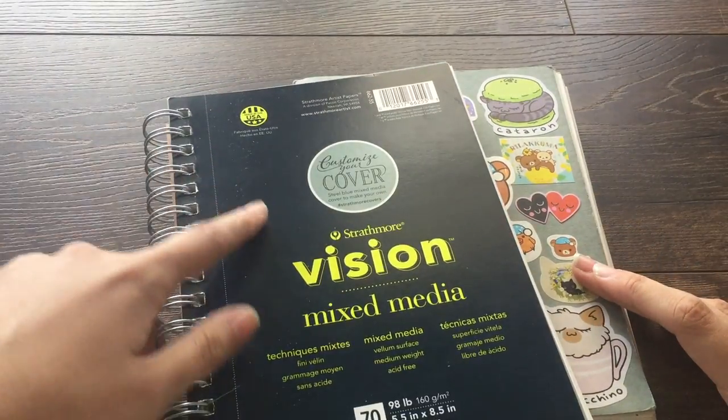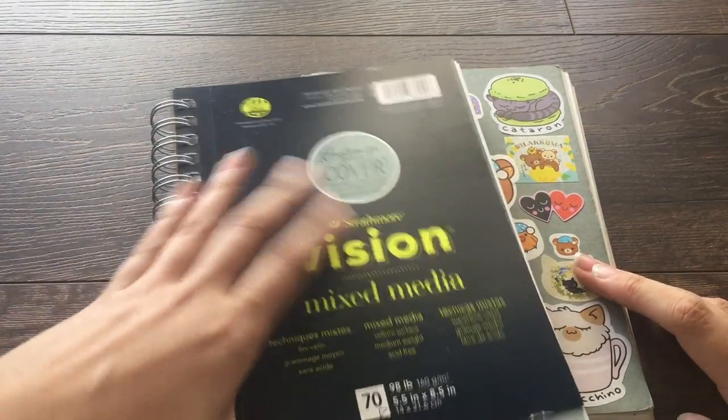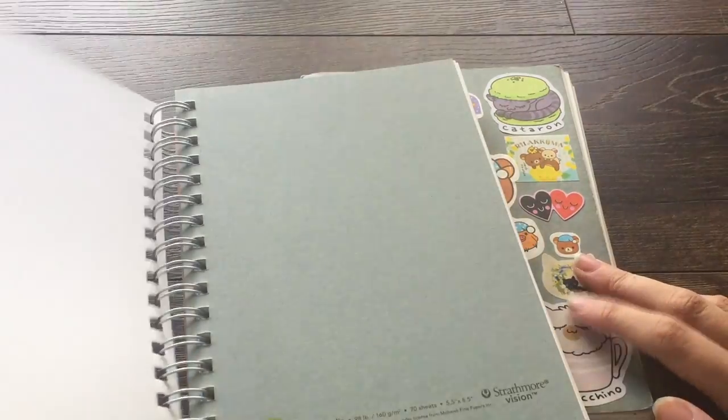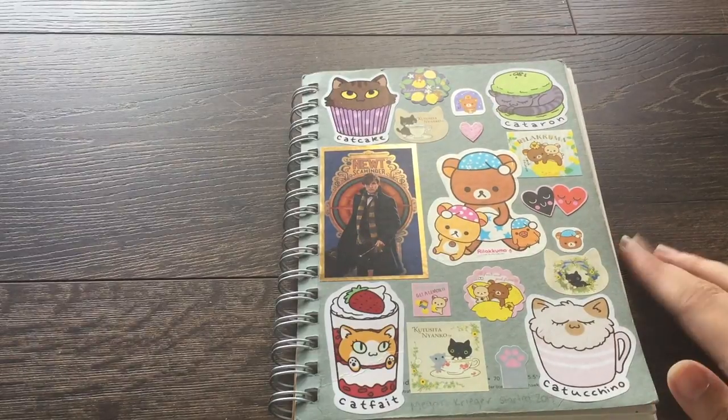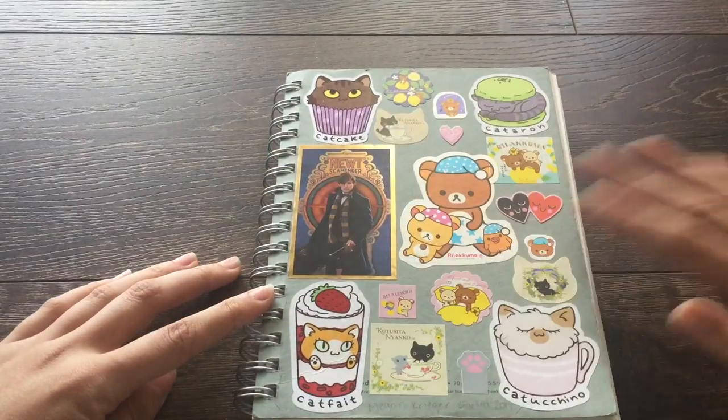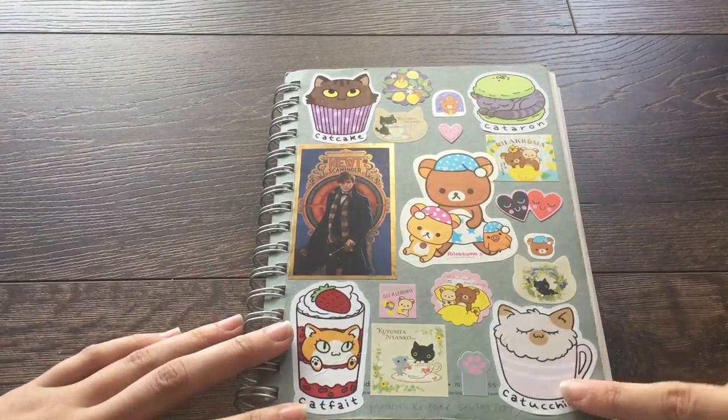I have a new sketchbook right here that I'm going to start. I actually really liked it — it's a Strathmore Vision mixed media sketchbook. They come with a cover on top and then you can rip it off to reveal this cover. I did really enjoy this one for what I do.